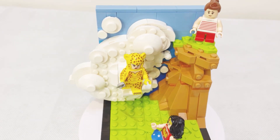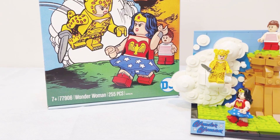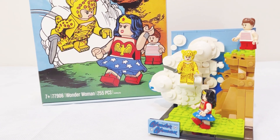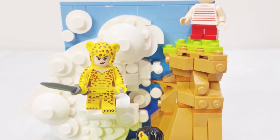Overall, is this something worth collecting? I think if you're an anime fan, of course. If you're not, it's pretty expensive for what it is. It is a cute little scene with mainly the cool minifigures.